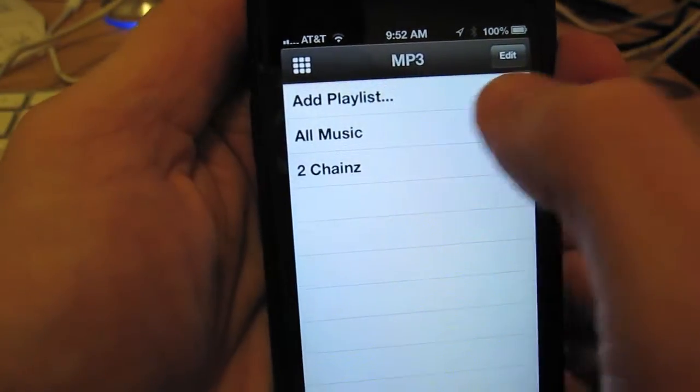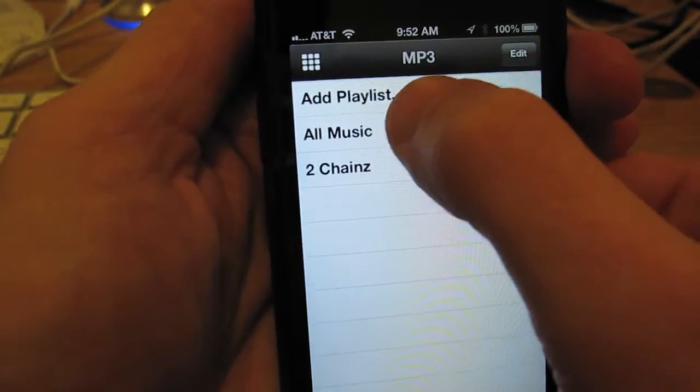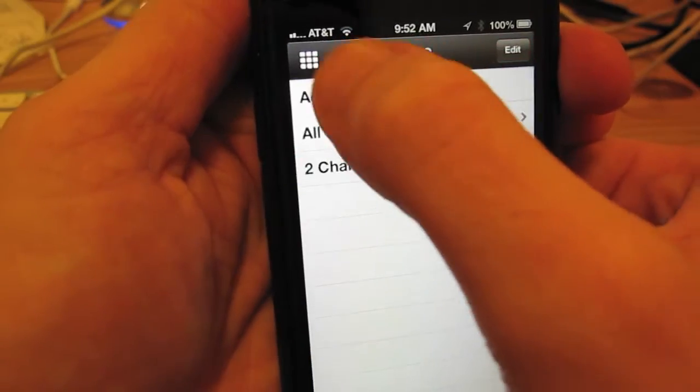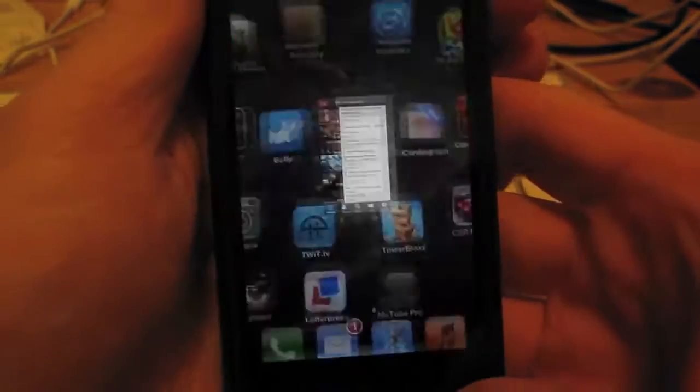There are some other nice features. You can create a playlist, so that's one way to organize your music, but it's also very crude and rudimentary.